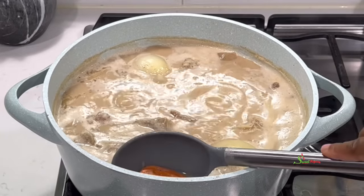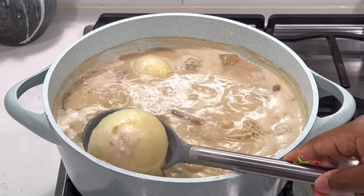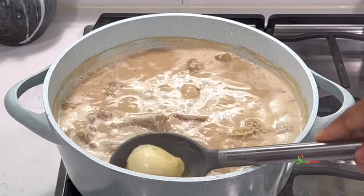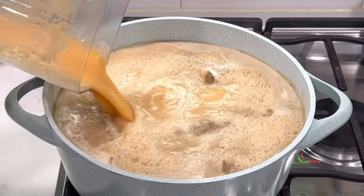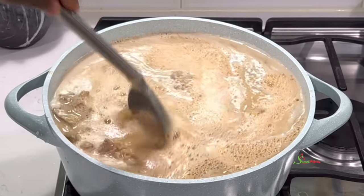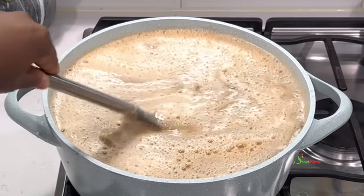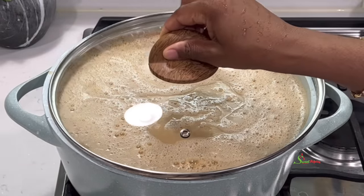We'll cover it up and allow it to cook for about 10 minutes or until our veggies are well cooked. Get them out, blend them, and add them back into our soup. We'll then rinse out the blender, add that water, and bring it back to a boil. Once it boils we'll lower the heat and allow it to simmer and cook for about 20 minutes, or until oil begins to settle on top — which means our soup is done or almost done.